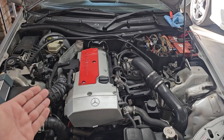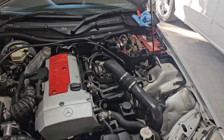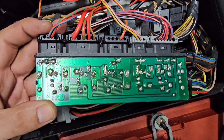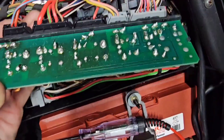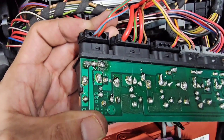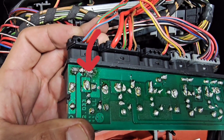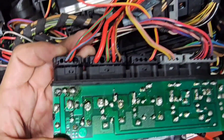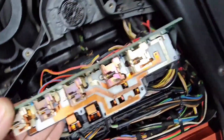This fan is very crucial for the proper function of the engine ECU and other modules like the K40, which has many problems with soldering issues. A non-working fan can also cause heating issues and even accelerate the problem of dry solder points.